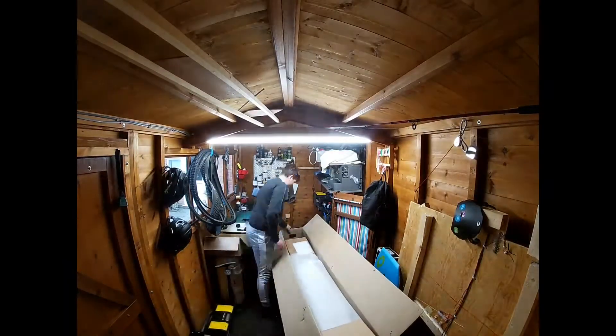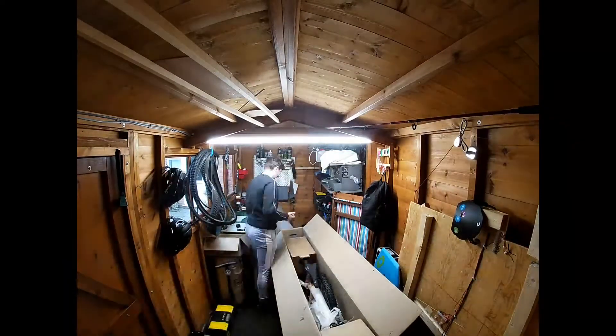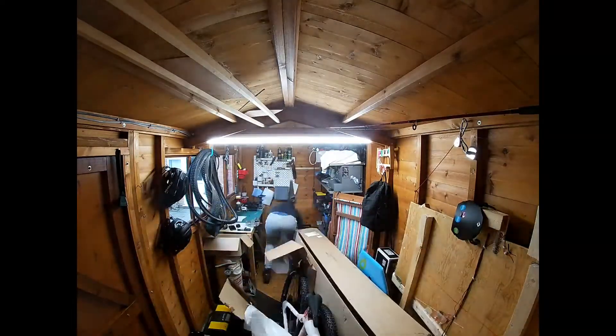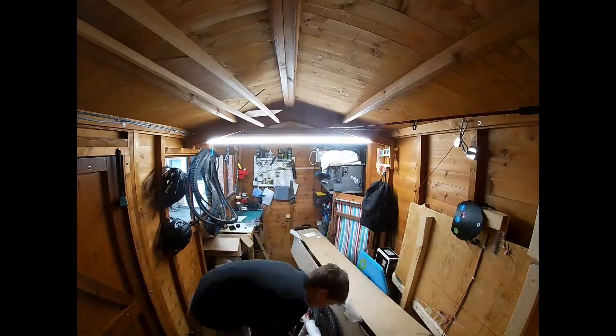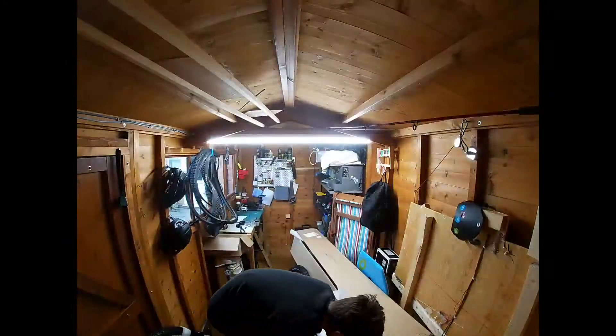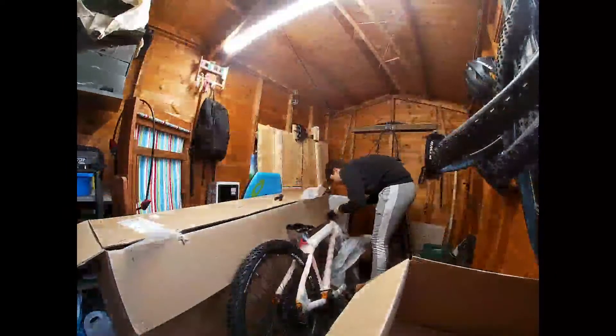Welcome to Guys with Gears. Today I am unboxing my new Planet X Jack Flash, and here's my review coming up on it. Stay tuned and I hope you enjoy this video.